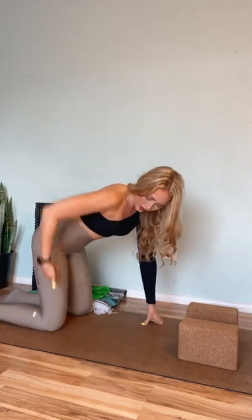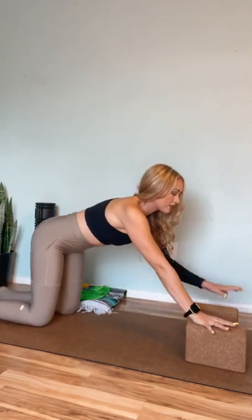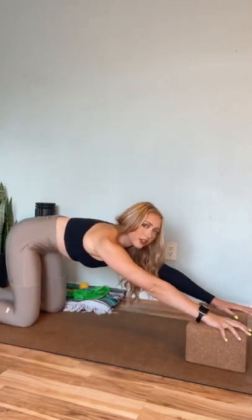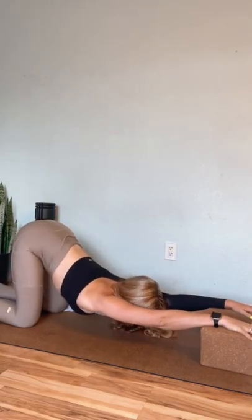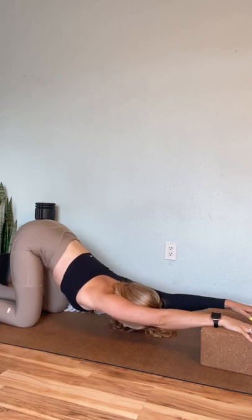Next one is an active puppy pose, and you can add this into your practice anytime you're working backbends — especially when you're working Pincha Mayurasana or forearm stand. This has been a game changer for Pincha for me. In puppy pose, you start with knees over hips and walk hands forward onto the blocks. You're usually sinking your chest down, maybe even letting the rib cage flare, but in this case you want to hug the ribs a little bit away from the ground.